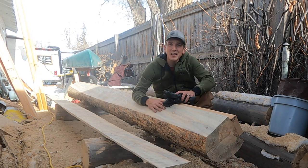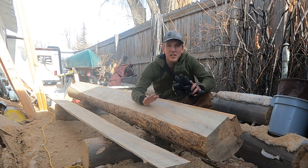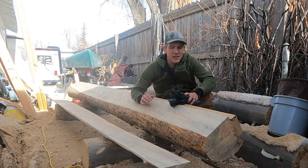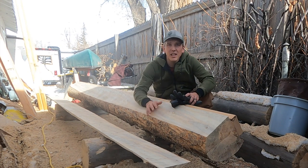I hope this unlocks the fear of milling wood for some people, so that you can do it with a much smaller budget than that big mill out on the street. If you like this video, give it a like and maybe consider subscribing. Thanks.